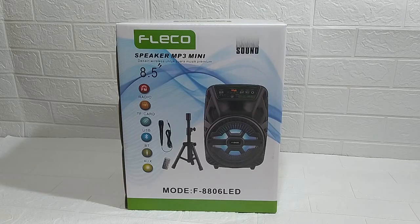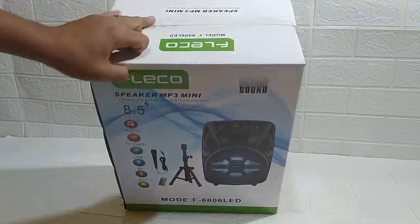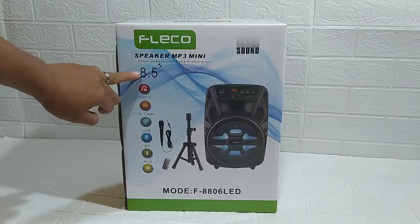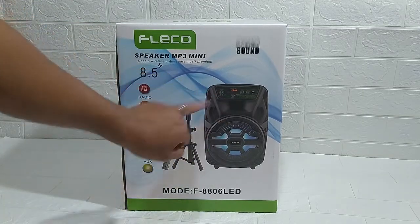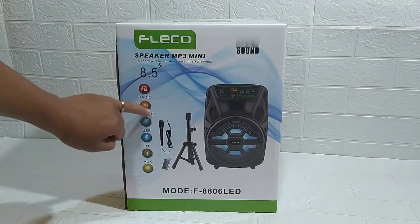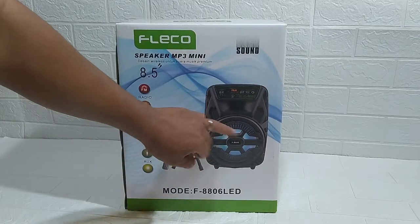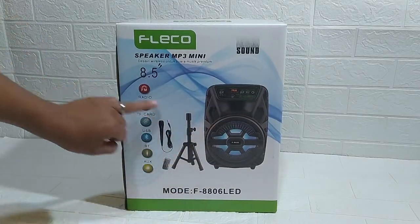Yang bermerek Fleco, ini barangnya, sudah saya siapkan di depan kamera. Ini speaker berukuran 8,5 inch. Ini terdapat di dalamnya ada mic, stand, dan gambarnya sudah tertera, ada speaker bluetooth-nya.